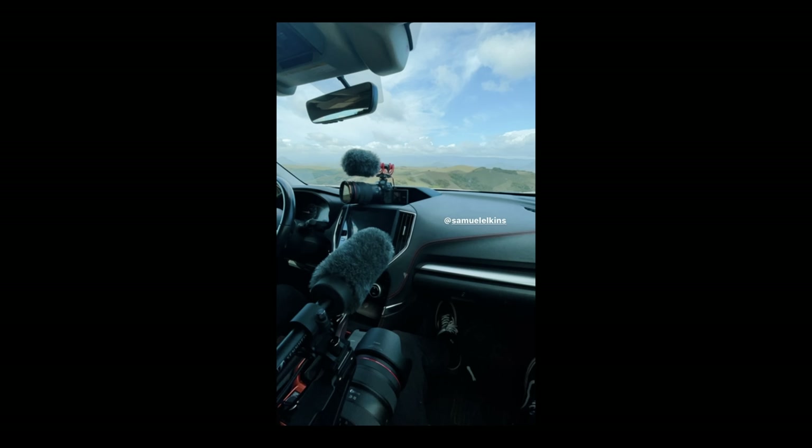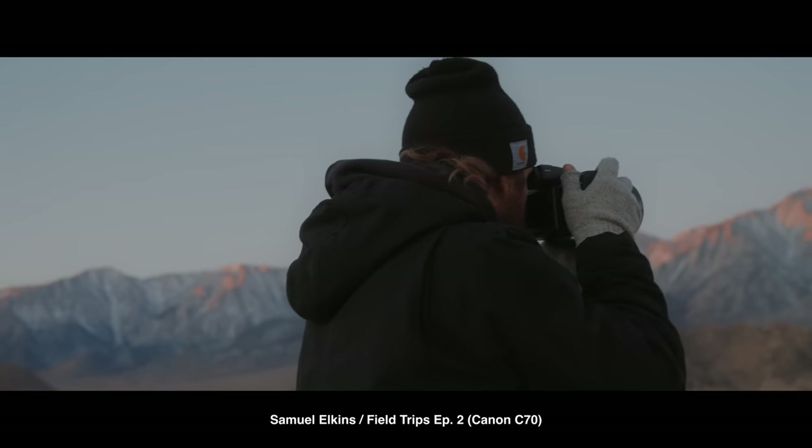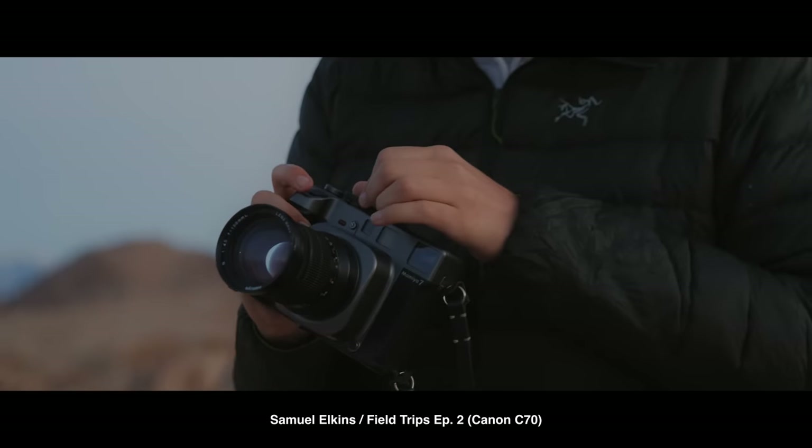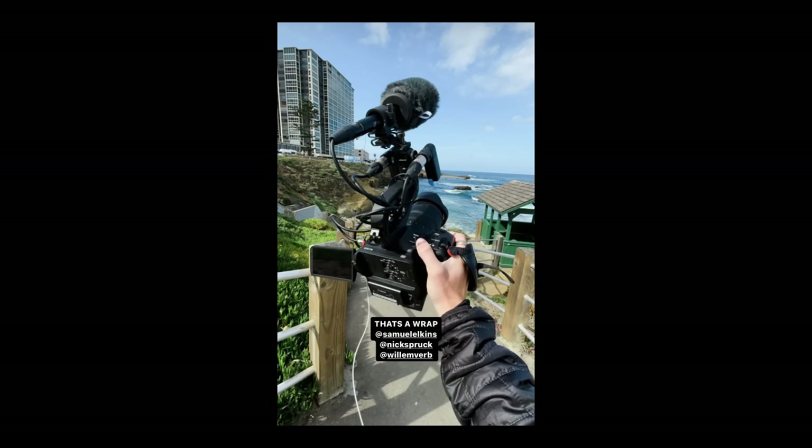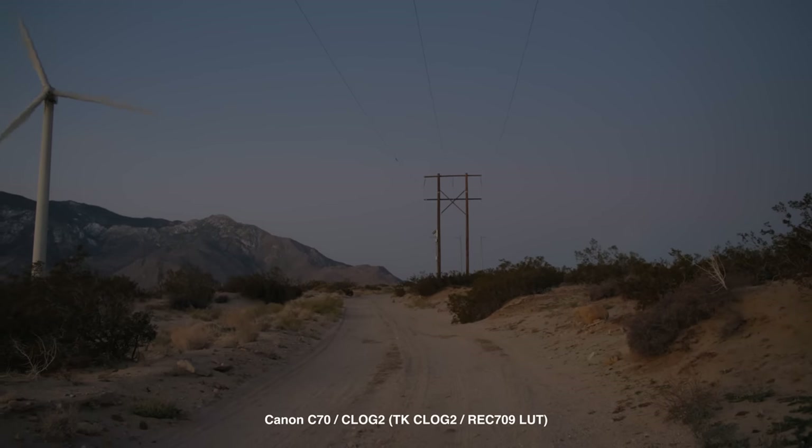Some of my favorite projects were the field trip episodes — little mini docs, primarily shot on the C70. The third episode had a Komodo as a B camera. This camera worked extremely well for our workflow. I'm primarily a solo run-and-gun shooter, so I need everything in a small kit with no assistants. I needed small file sizes to not burn through media, good battery life to rely on internal batteries, and autofocus and internal audio made life so much easier. I ran it on an RF 15-35 or RF 24-70, and that setup was absolutely perfect for the YouTube content we were making. This camera was an absolute workhorse and the image was phenomenal.